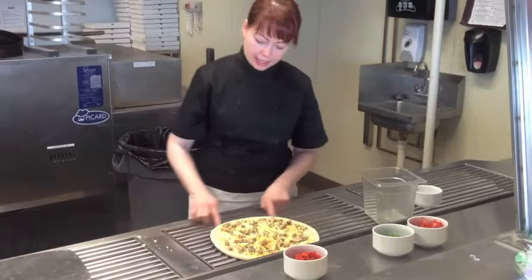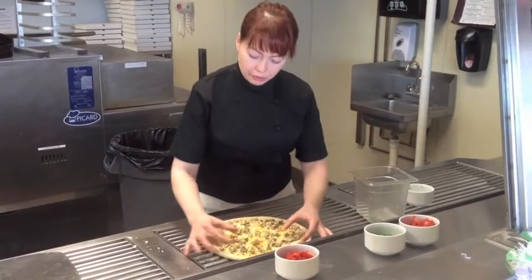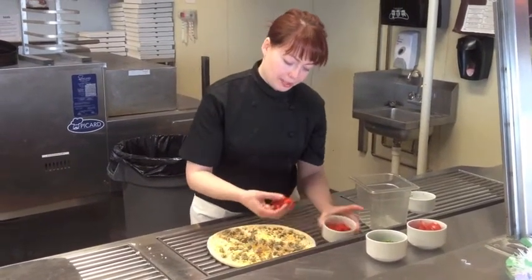Keep in mind that the outside edge of your pizza — those are the last couple bites — so you want to make sure that you have cheese and toppings on that area. And then I'm going to put a nice roasted red pepper.